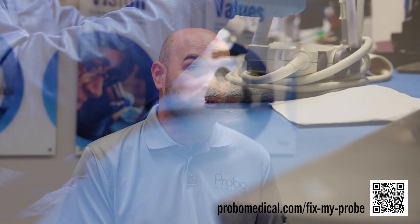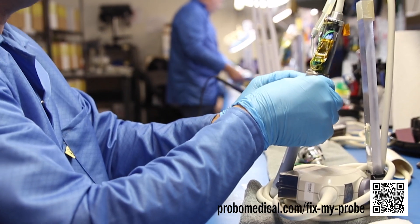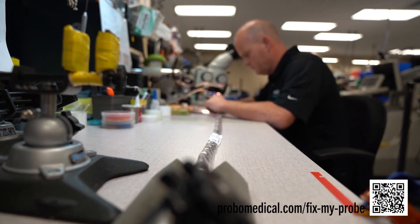Our probe repair capabilities cover quite a range. Our Fishers, Indiana facility will repair your standard 2D and mechanical 3D and 4D probes. We also have a facility in Tulsa, Oklahoma that is specifically dedicated for TEE probe repair.